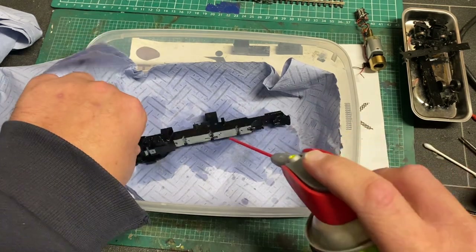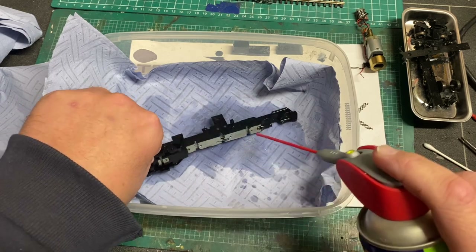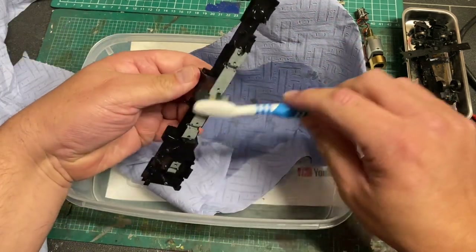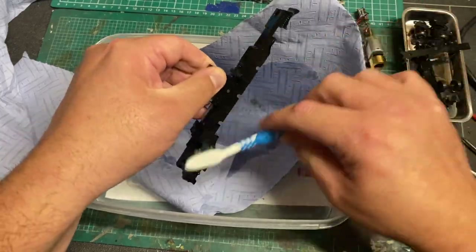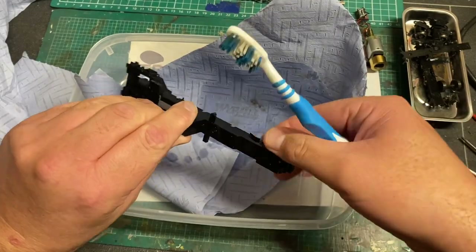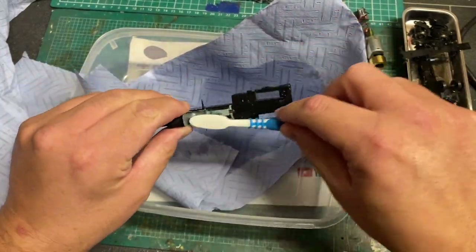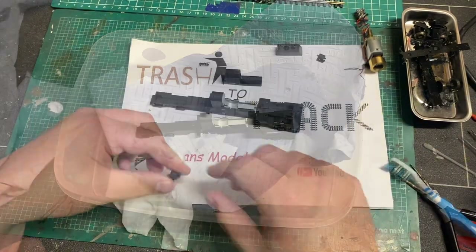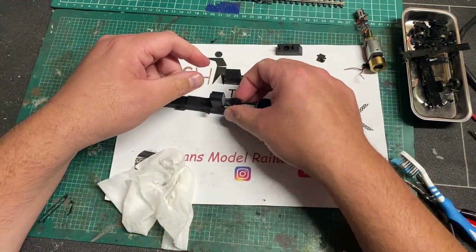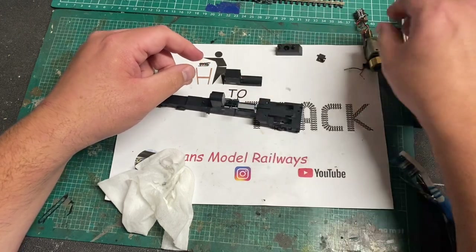I'm going to use my wife's toothbrush again - although I think she's cottoned on to me now as this one seems to have been left in the garage. I'm going to use this toothbrush to give it a good scrub and work methodically through everything, removing all this dirt and getting it running like new ready for when it goes back to Ireland. Now I'm going to reassemble the chassis initially without the wheels just to give the motor a test.